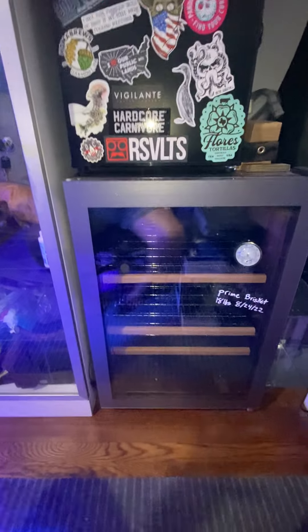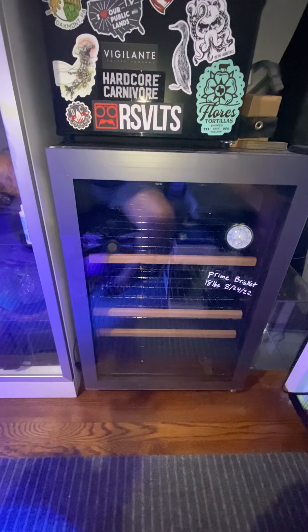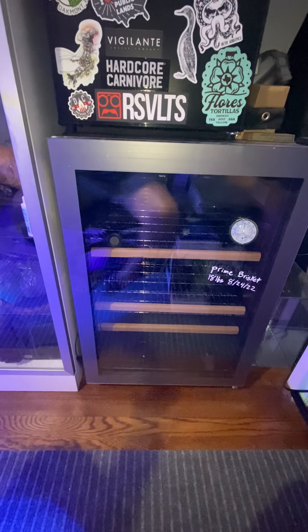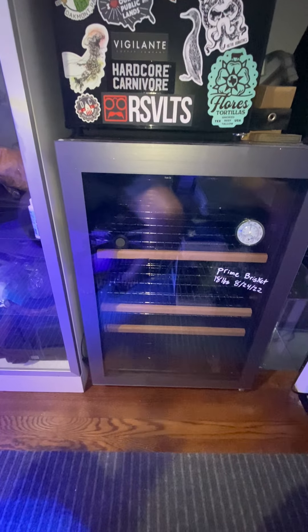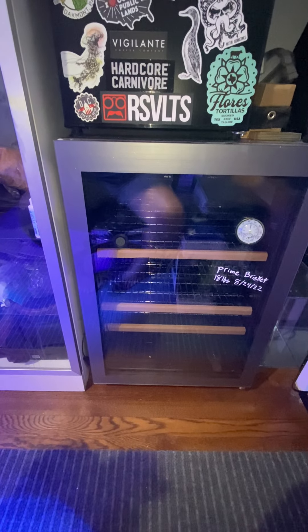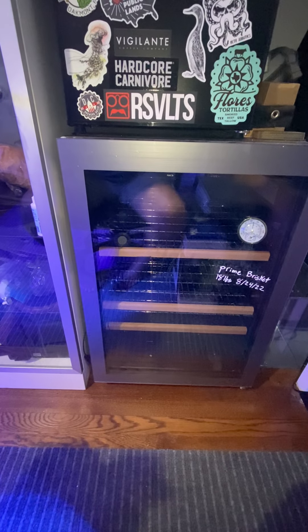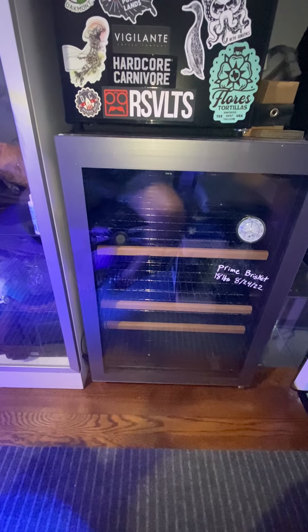I think this should be accessible to absolutely everybody. Anybody should be able to do this — it should be well within your budget. Just don't kill yourself, and don't have any mold on there, and you should be good to go. Other than that, it's really straightforward. Just do a little bit of reading, and this is my setup. This is how I did it. You should be good.